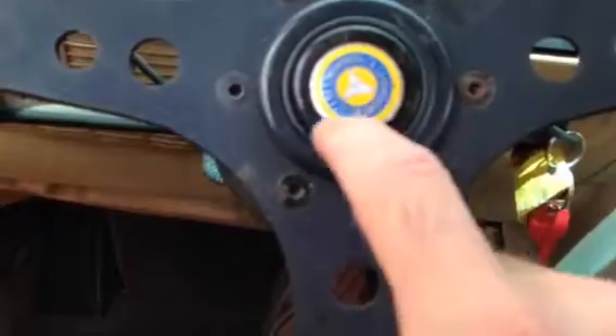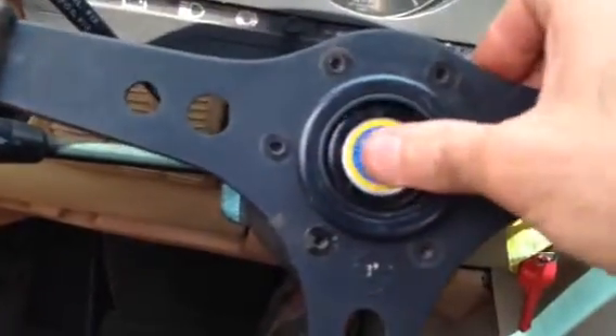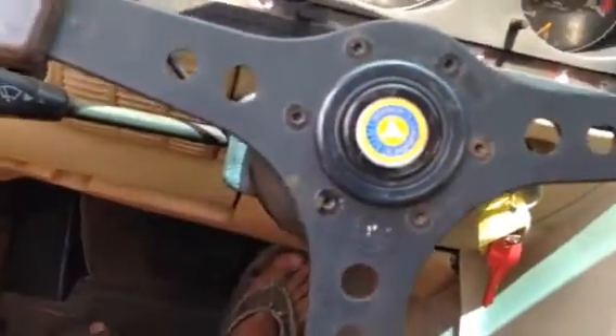It's recessed. Looks like the horn doesn't work — I never knew that. Interesting. But yeah, this horn pad is a little rough, but it could certainly be fixed, I think.